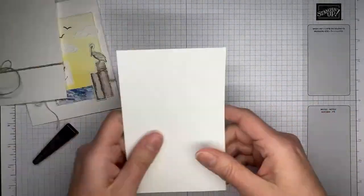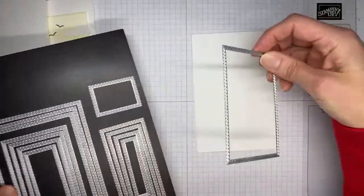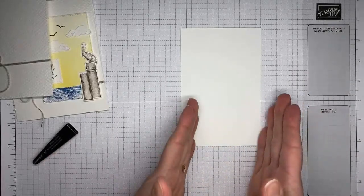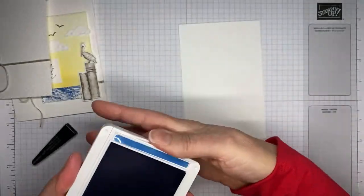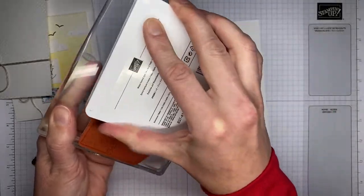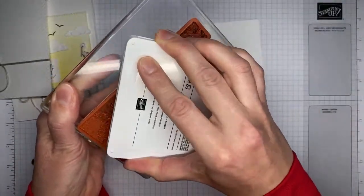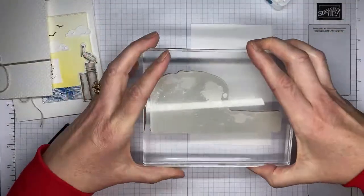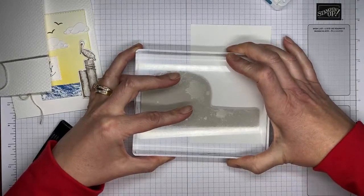Next up, we're going to do a little bit of stamping on basic white cardstock. The size doesn't necessarily matter — the only thing is that it needs to be wider than the die I'm going to use to cut it. I've got Pacific Point ink and I'm inking up the wave image, focusing on making sure I get this side inked really well, because that's the piece that will actually be stamped on the paper. The placement doesn't really matter because I'll be chopping this up with a die.